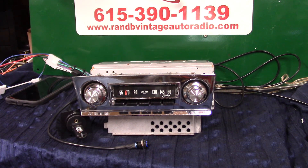That's your original 1965 Chevrolet Corvair AM radio — polished up, full conversion. Appreciate you letting me do it for you. Thank you.